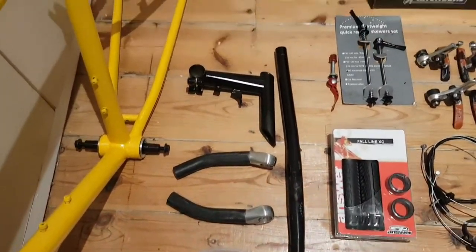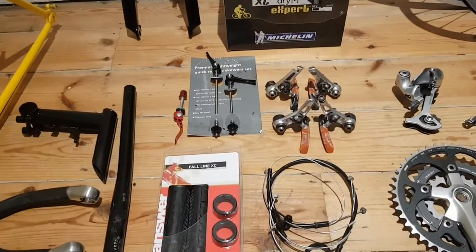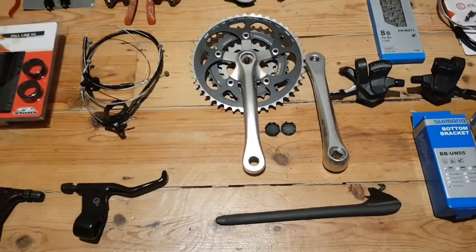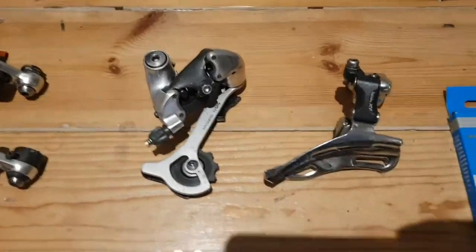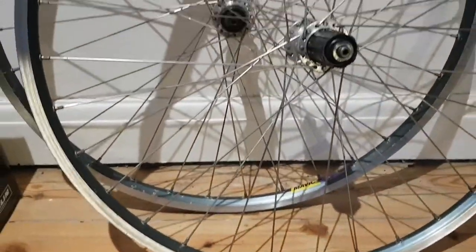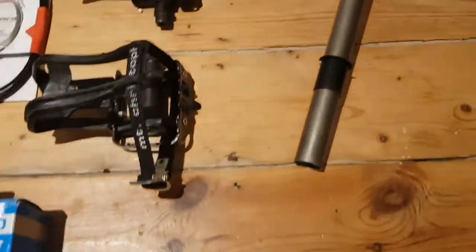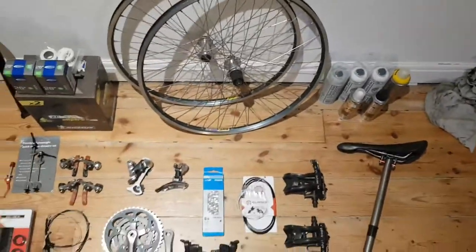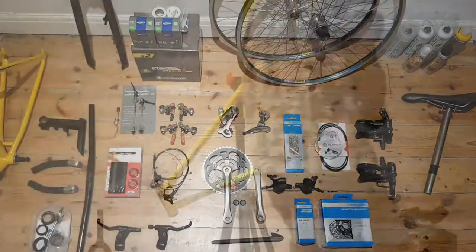Here we have all the parts ready for reassembly. Most of them are old and have been restored, and I've bought a few new things — new tyres, inner tubes, chain — all those consumables that I've replaced. But predominantly all the parts are period correct from the 90s, and I'm really looking forward to getting this back together. It's quite nice laying everything out beforehand. I really made it into a bit of an event, took my time, and really enjoyed it. So let's sit back and enjoy the reassembly.